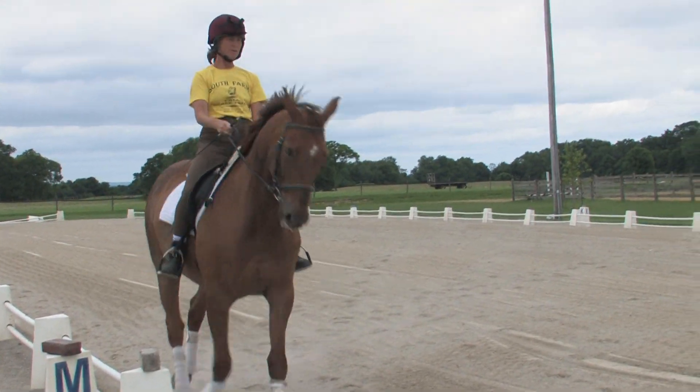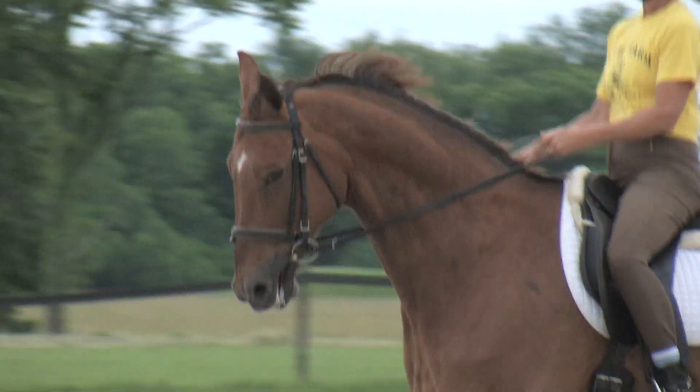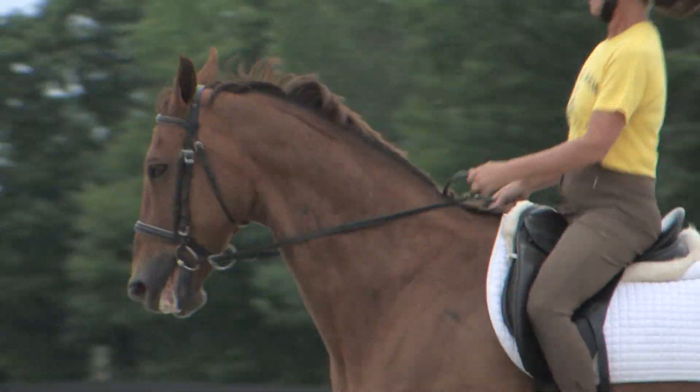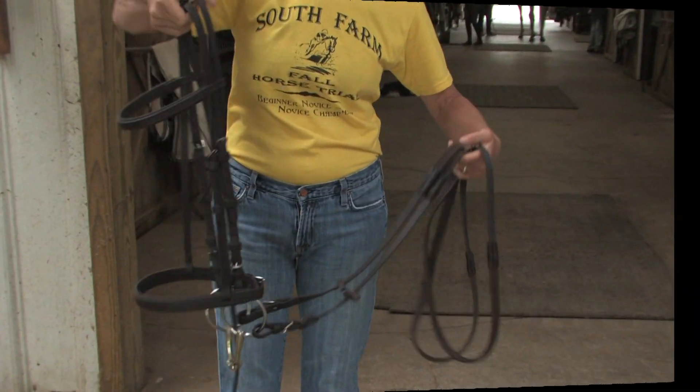Easy care tack is great. With leather tack it's very time consuming — you have to take things apart and put them back together. I love the idea of something where you could just dunk it in a bucket and it would be clean. I think that would be absolutely amazing.